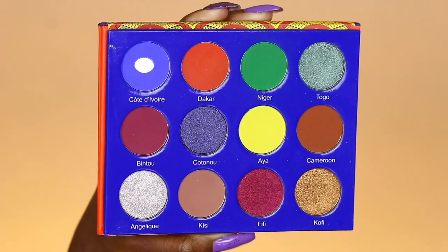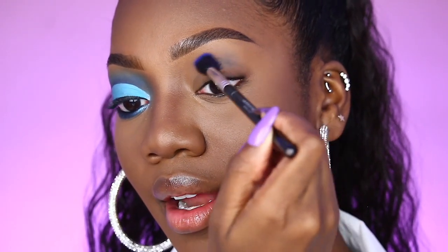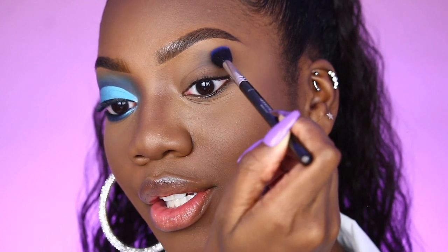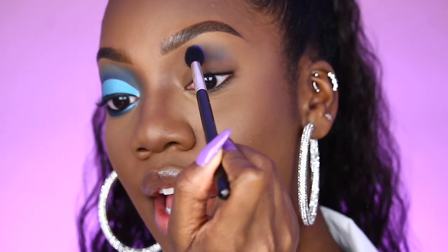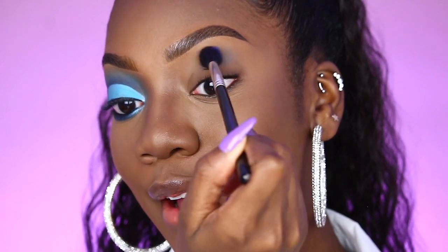Before we get started, I did want to apologize in advance for mispronouncing a few of the shade names. They're so beautiful and unfortunately, I don't know how to pronounce all of them. With that being said, our first shade is Côte de L'Ivoire. I'm taking Côte de L'Ivoire in my crease region and this is going to serve as my transition shade. This shade is a beautiful royal blue and can be found in the Afrique palette.